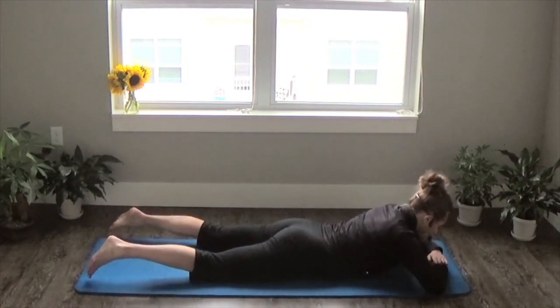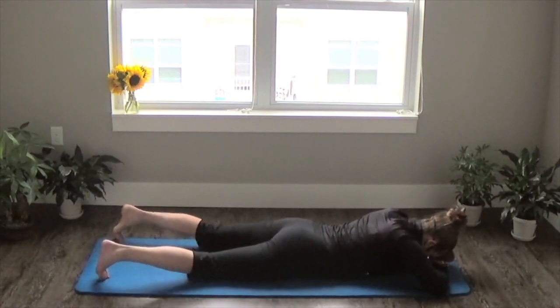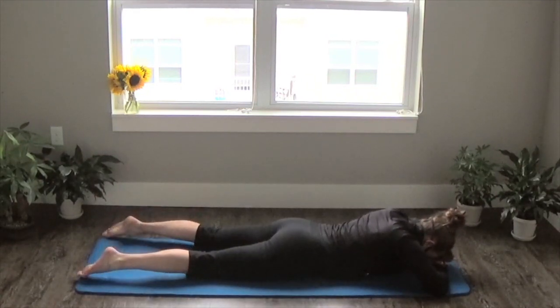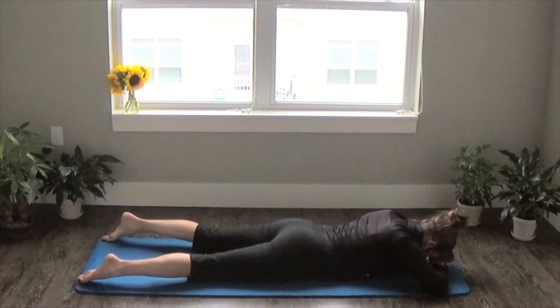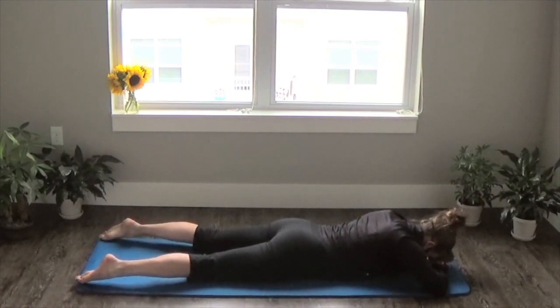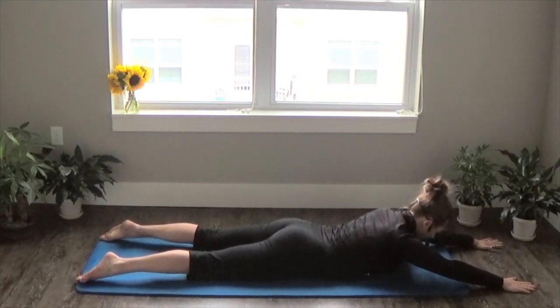Once you get there, stack your hands and bring your forehead down to your hand. Take a breath. To prepare for our first exercise, pull your belly button up towards your spine. Bring your legs hip-width apart and extend your arms out shoulder-width apart. Inhale to prep.